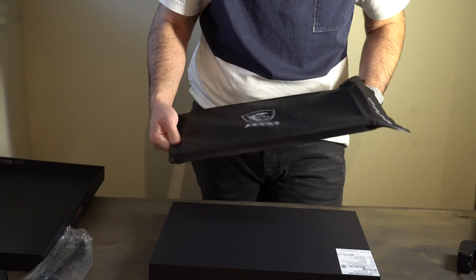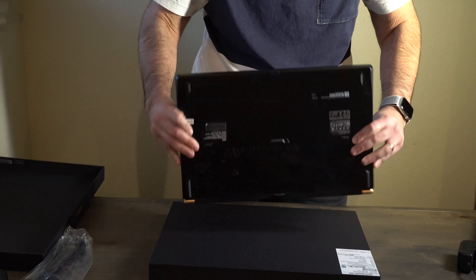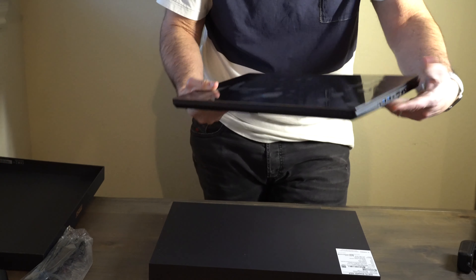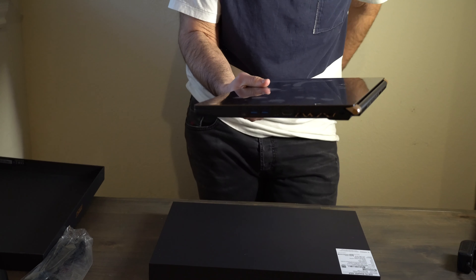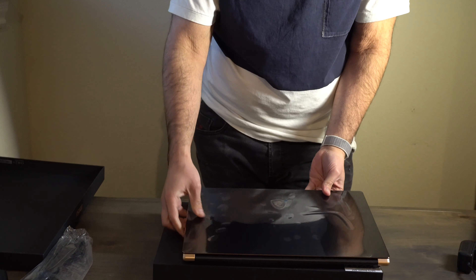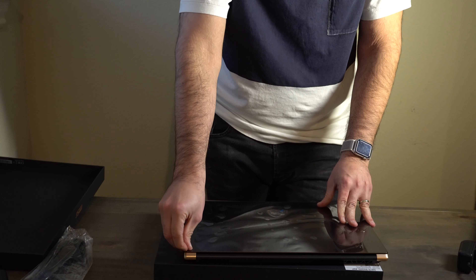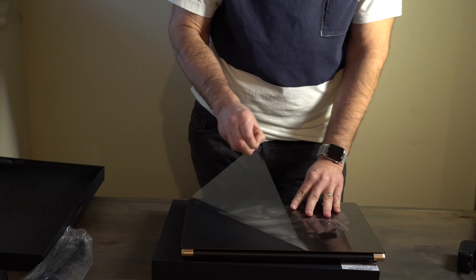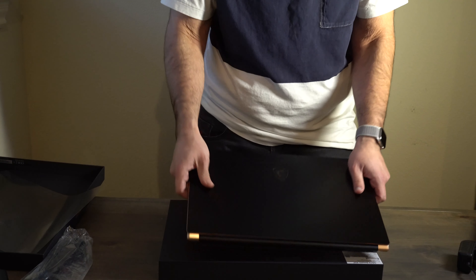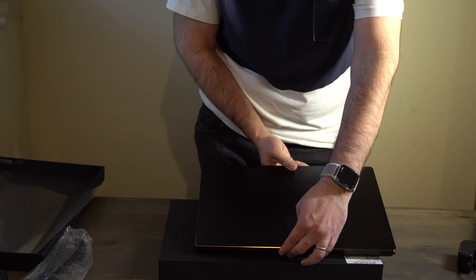But it's very light — wow, check this out. Very thin. It's very classy — that's the part I like about this.